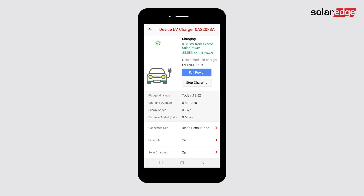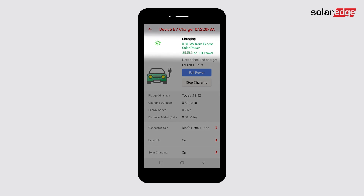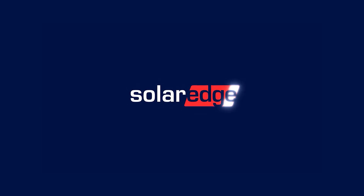Solar charge power is displayed in green at the top of the dashboard, and there is a percent of total power available indicator. Tap Full Power to charge the car faster by adding power from the grid also. Happy charging!